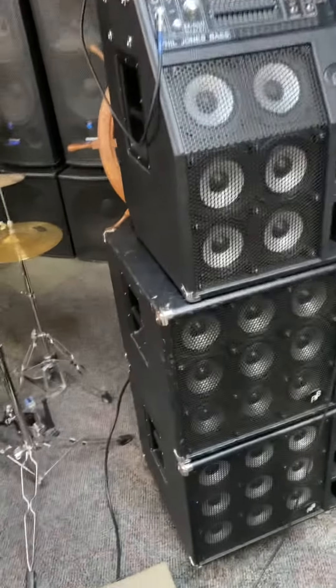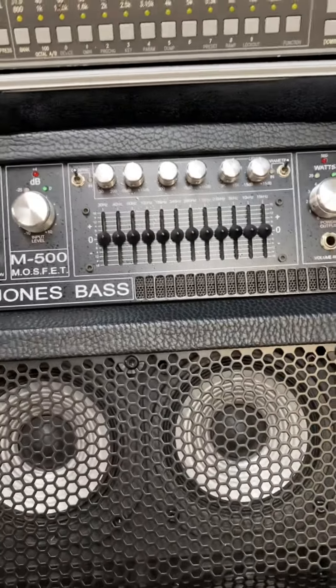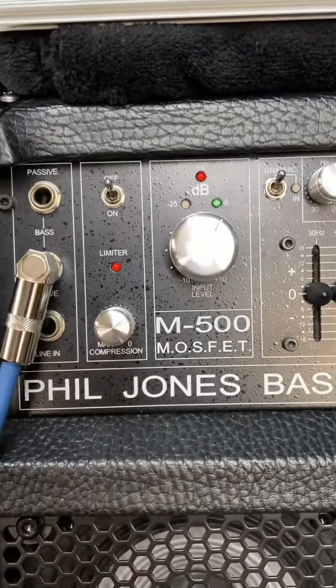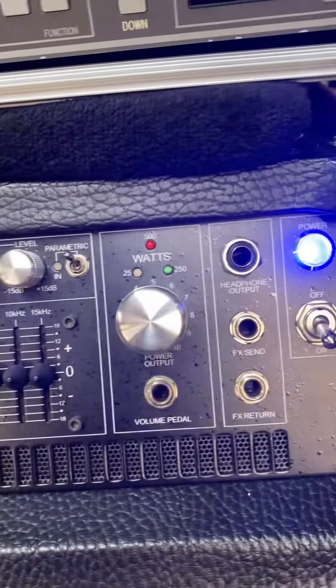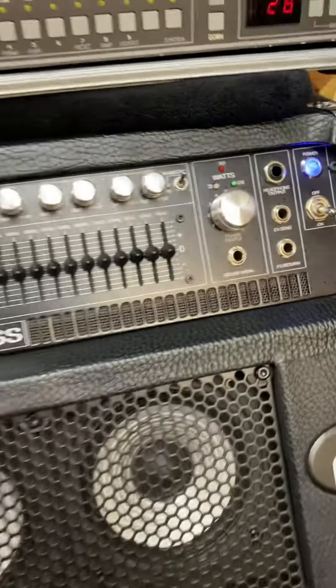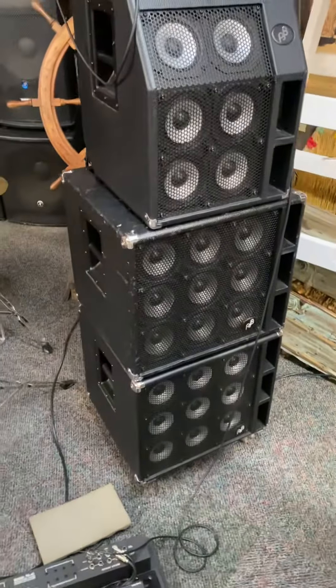So just for fun, let's see — I've got everything set flat, basically the graphic and EQ turned off. I've got the preamp turned up just a little bit, and I've got the master volume on 7. So I'm just going to thump that low F-sharp.